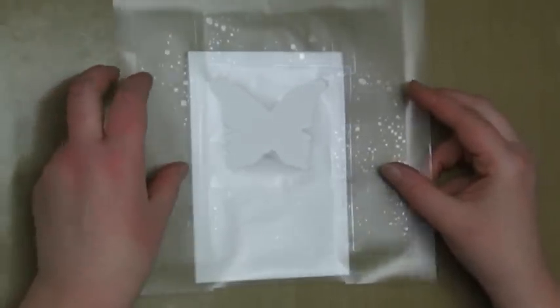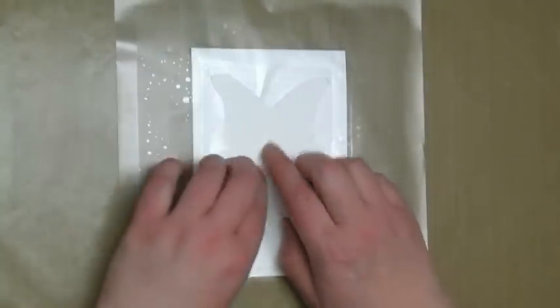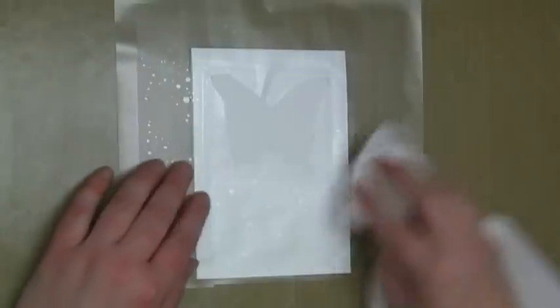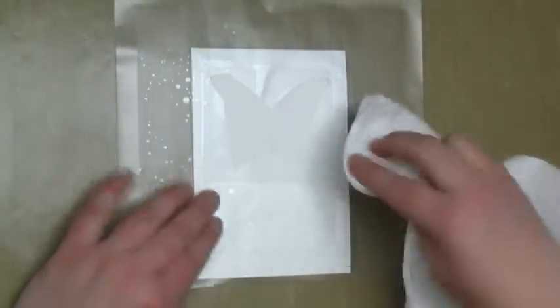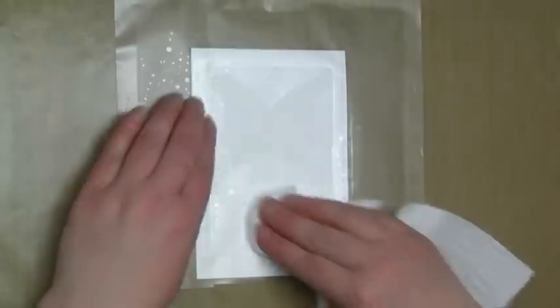I've made a mask here by die-cutting a butterfly out of the centre of a piece of Express It Mask film, and I'm just putting that down onto a card front and I'm about to blend some distress inks over the top of it. The reason I've got the paper towel there as I'm smoothing the mask down is just to make sure that I don't get any fingerprints on anything else.